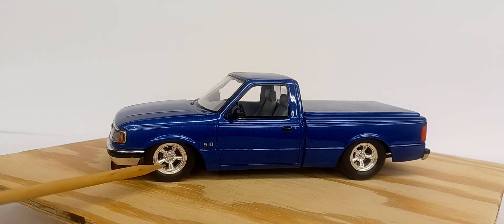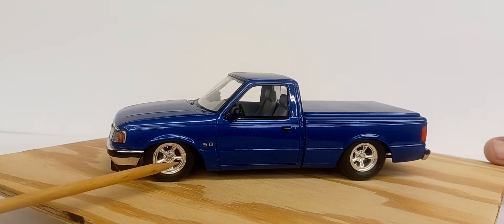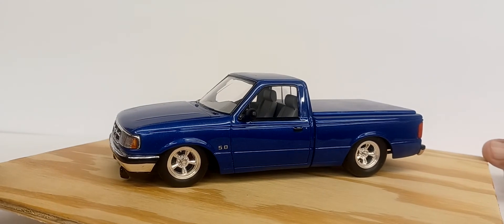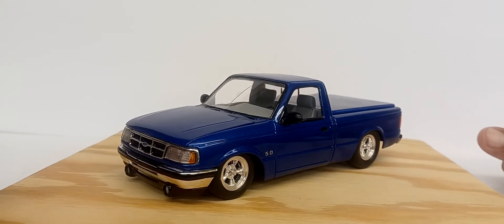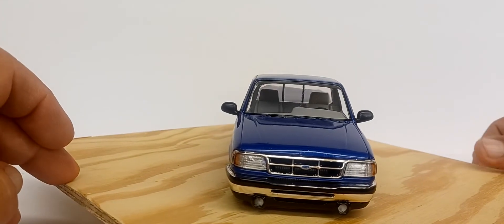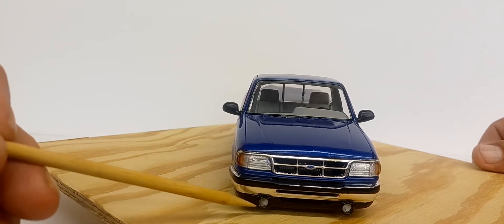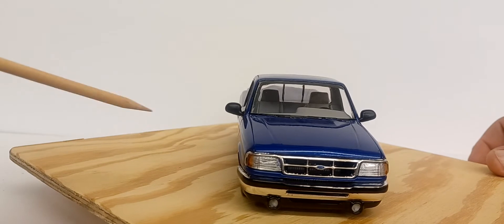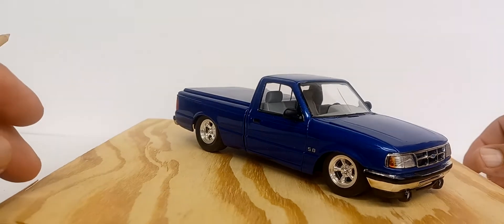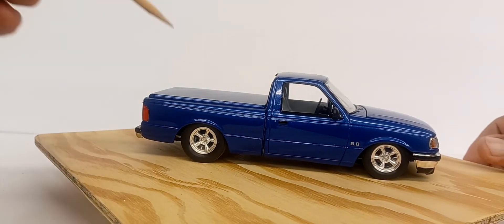I started with the AMT Ford Ranger kit. It's got the wheels and tires from the Revell 1/32 Ford series — most likely from a speed wagon kit since I bought a bunch of them. The windshield has a crack in it, which I'll explain in a minute. The lower valence piece is actually from a Splash Ranger kit, and that's also where I got the road lights — a nice little added touch.